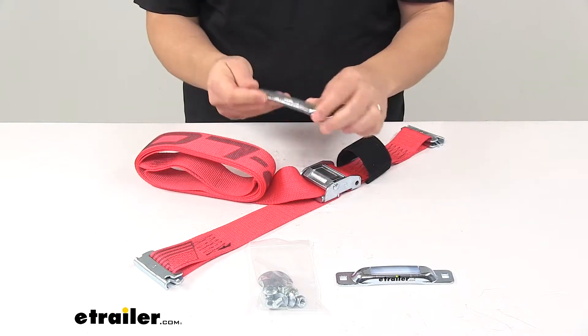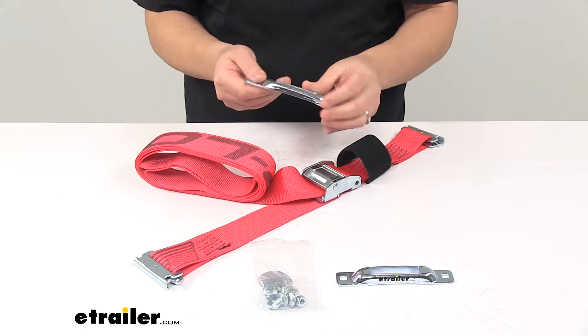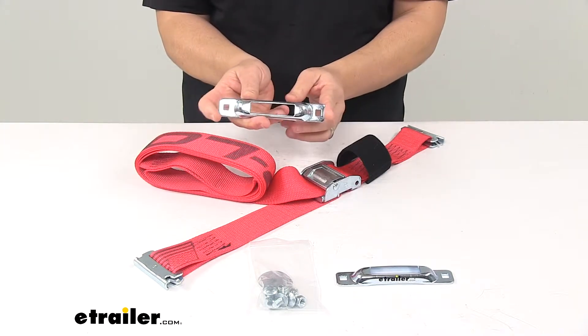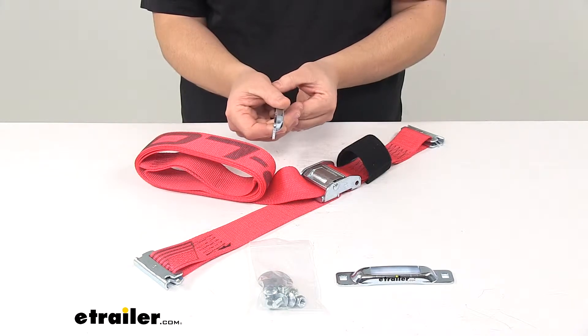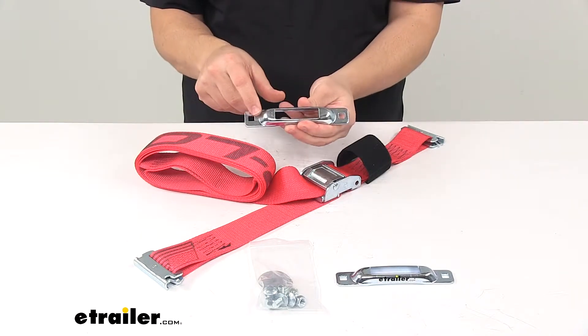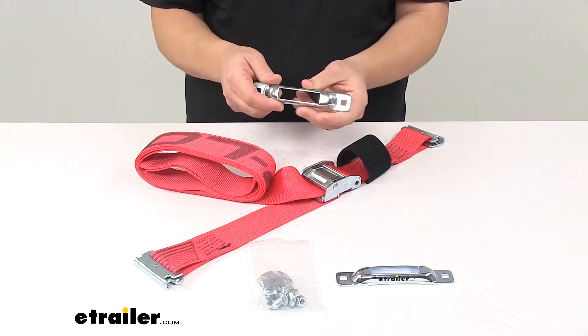The anchors are made from thick 10 gauge steel with a durable zinc plated finish to resist rusting and corrosion. Each one measures five and three quarter inches long by one inch wide by half inch deep. The holes measure five sixteenths by five sixteenths and they're separated on five inch centers.